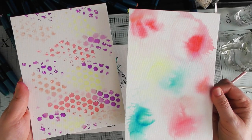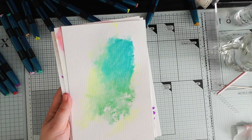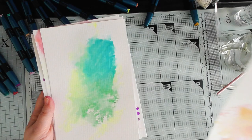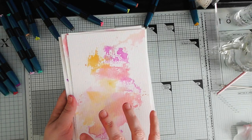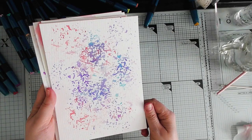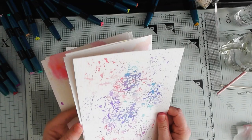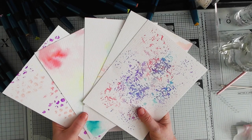Let me show you again the backgrounds we made: the bubble wrap one which I absolutely love; the air puffer one; the cellophane one — I think that would look great with silhouette ladies on it; the stamp block one — remember you build on these, they're just the start; and one of my favorites, the tin foil, where we got about three or four generations out of it. So that's five backgrounds — easy peasy.